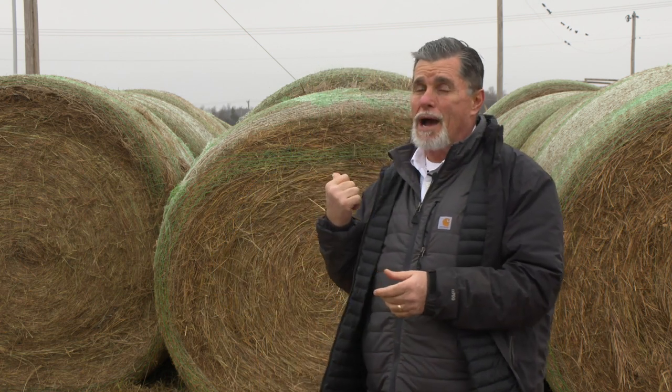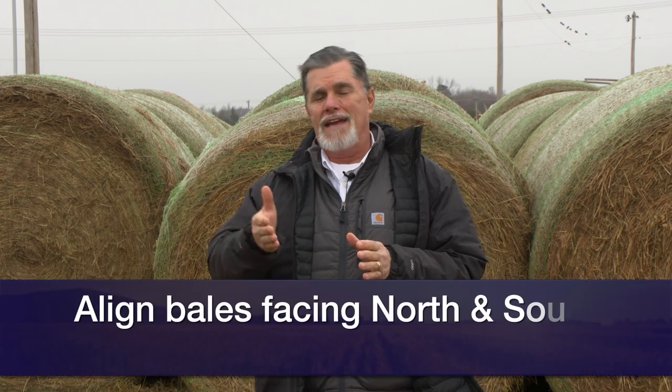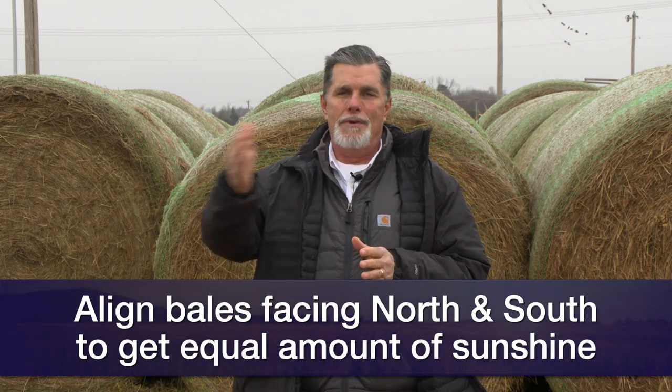The second thing we talk about is the orientation of these bales whenever we set them in. What we really want is a north-south orientation, like what is right behind me right now. As the sun comes up and goes down through the course of the day, we're going to have an equal amount of sun shining on the east and west side of those bales, which is going to help things dry out once we get a little bit of moisture. On top of that, we'd like to keep our rows about three feet apart or maybe a little bit more. It's going to permit more wind flow to roll through these rows of hay and again facilitate that drying process to help that hay be preserved.